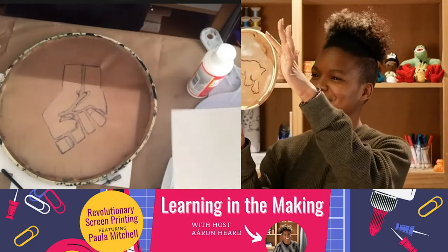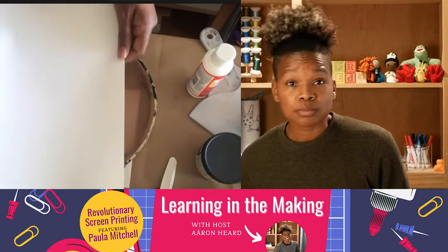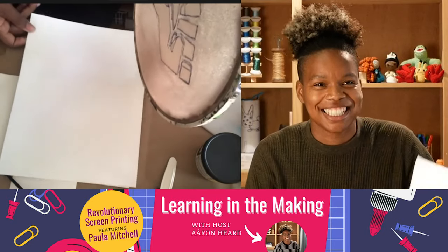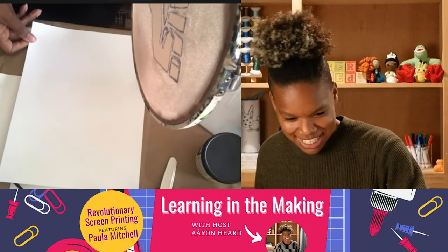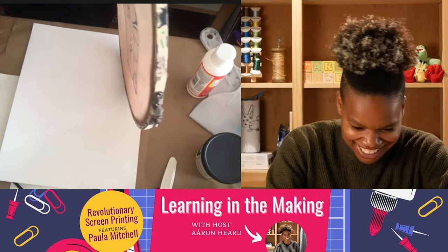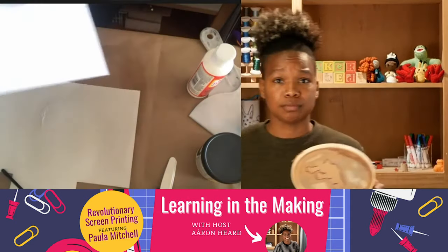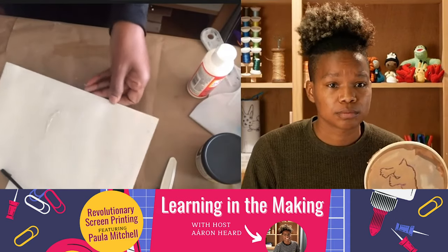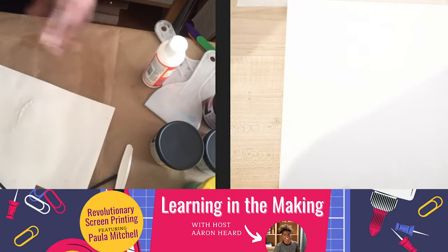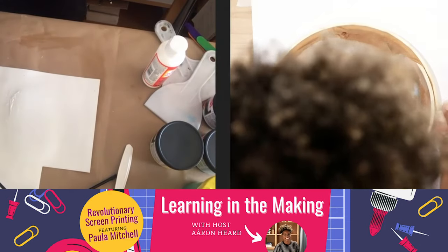Then you want to get whatever you are going to print on — I'm going to use some cardstock paper. We are going to do a test first. This is also where you would want to cover your surface — I have brown paper and some old cardboard from a package. I save all that stuff so I can use it again. You want to make sure that your surface is covered really nicely so that you don't get ink everywhere.